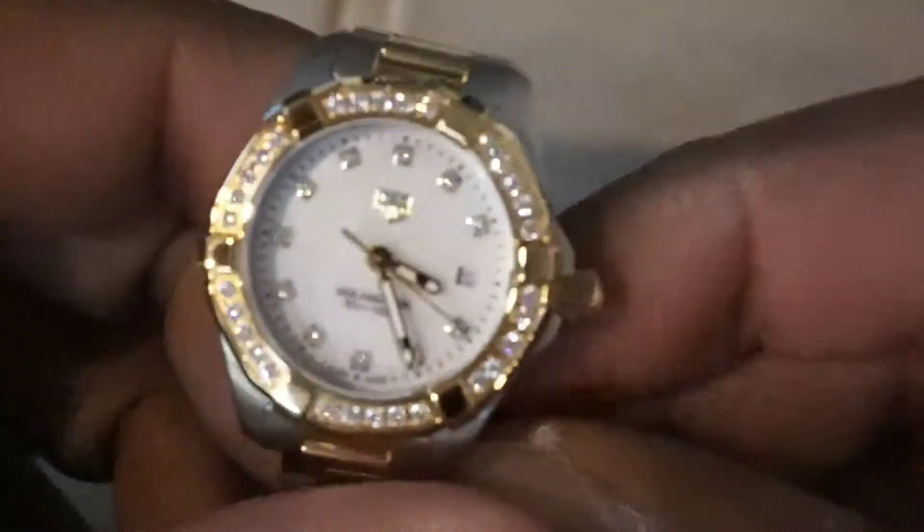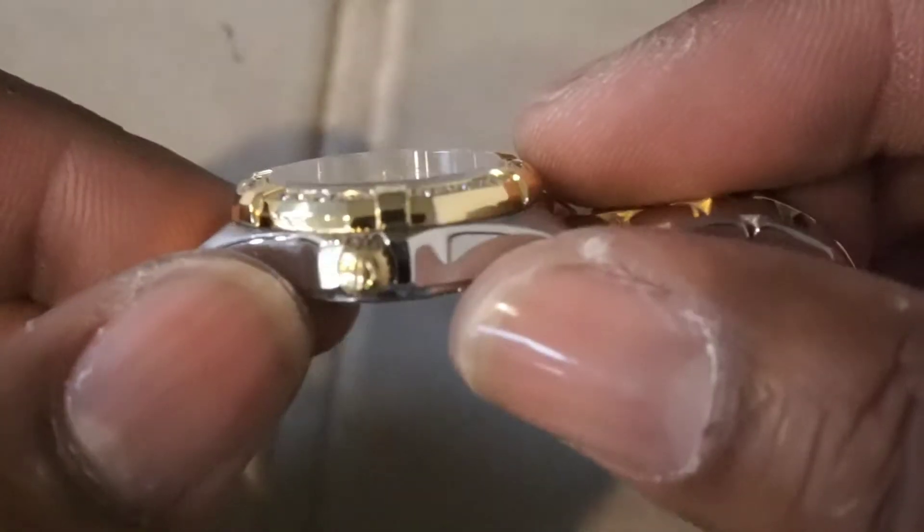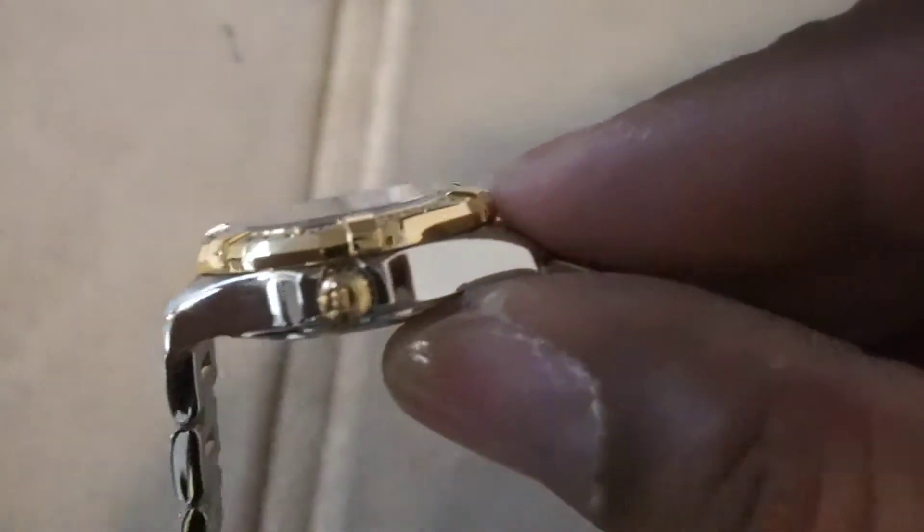It has a rotating bezel. You've got 11 VS quality diamonds inside and 30 VS quality diamonds on the 18 karat gold bezel.